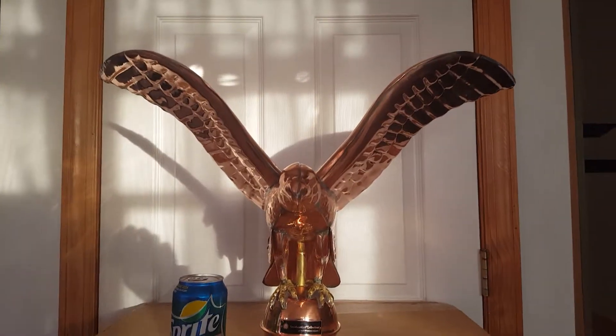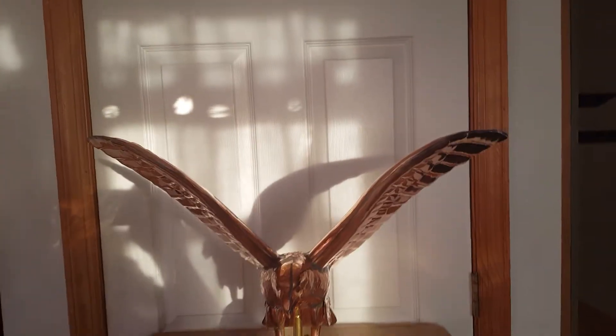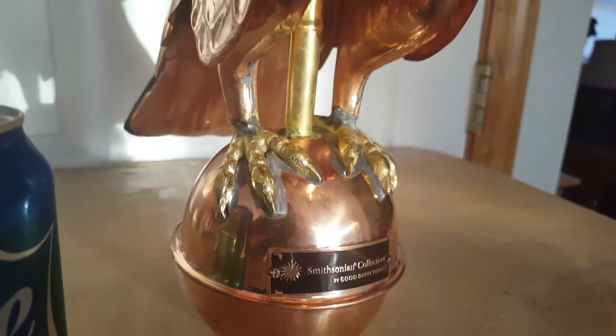The wings are only 24 inches though. And it's got very nice detail. The feet I believe are brass.